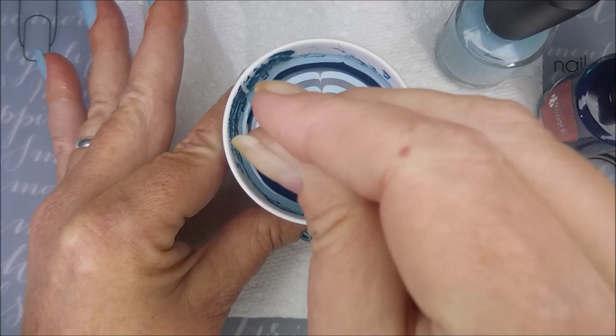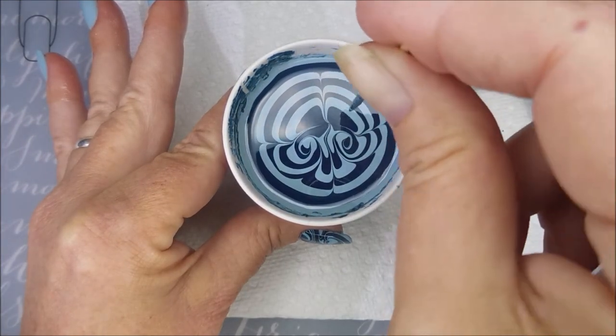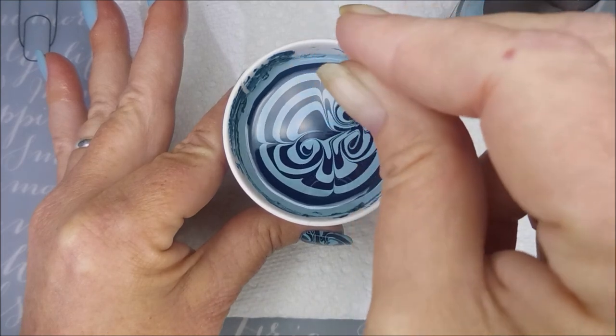I am doing a new design. I don't execute it very well, but this one I learned from Artisan Loom. I will leave a link for her channel down below.